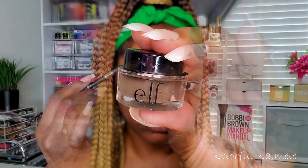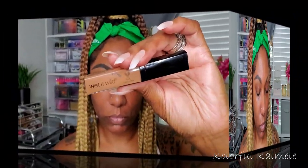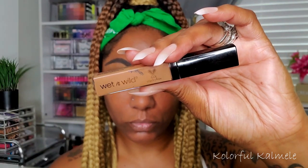For my look today, I'm starting out with my brows using the ELF Lock On Liner and Brow Pomade, just using a thin brush to apply that pomade to my brows. I'm using the spoolie end to brush out the beginning portion so they're not so blocky and choppy. Then to clean up around my brows, I'm going in with my Wet n Wild Photo Focus Concealer to make my brows look a little neater.